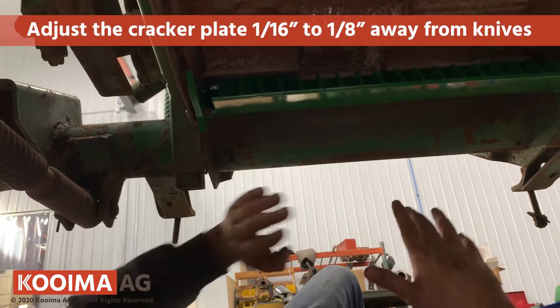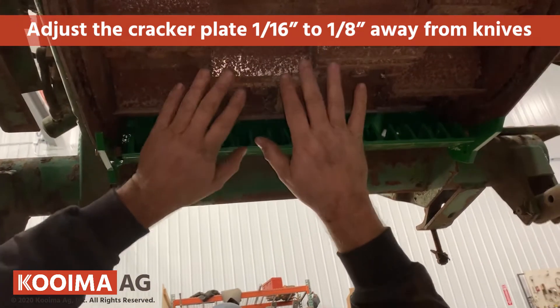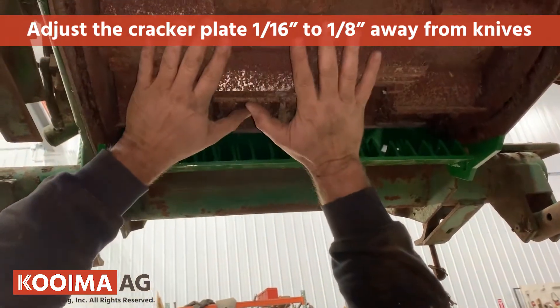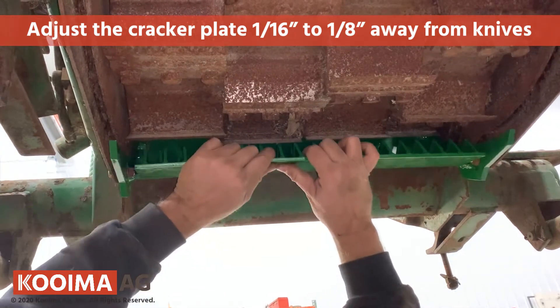Now we've installed it, but now we've got to set it. Setting it is based on how worn the DuraDrum knives are — what diameter they're at.